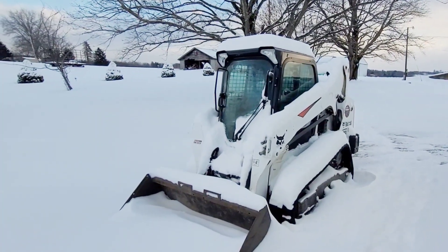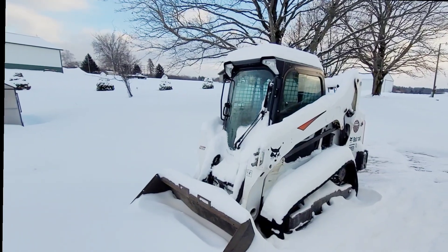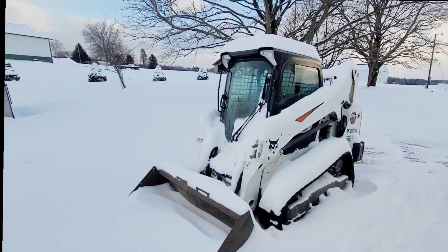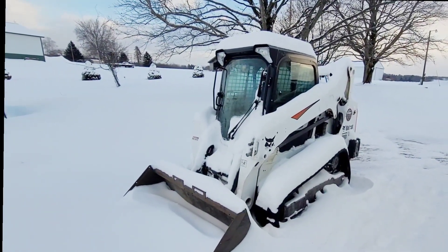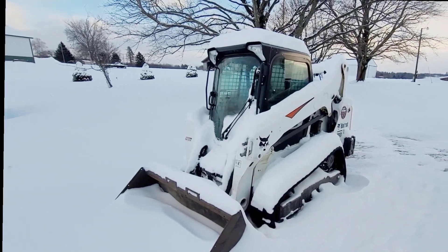It is currently 11 degrees. We're going to get this thing fired up here and I'll go about the warming up process. I've learned it in the past — it's called the one-third method and it really, in my opinion, is the best way to warm up the machine properly.